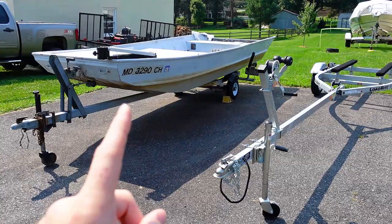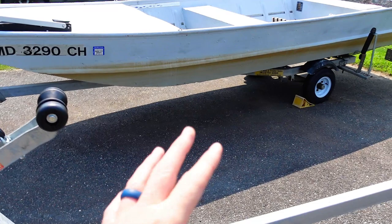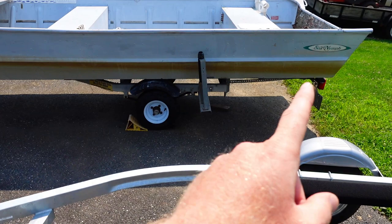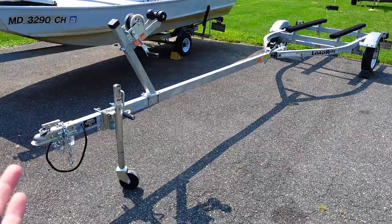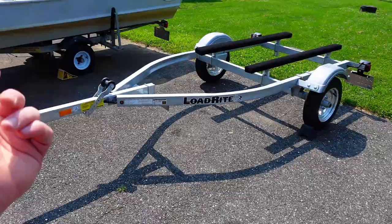It might be for like a 12, maybe 14-foot boat — stretching it. It's been Jimmy-rigged for many years when I was young and dumb, mainly because I never had the money to afford a new trailer. But I just got one — just picked up this bad boy yesterday. I ordered it three months ago, thanks COVID.